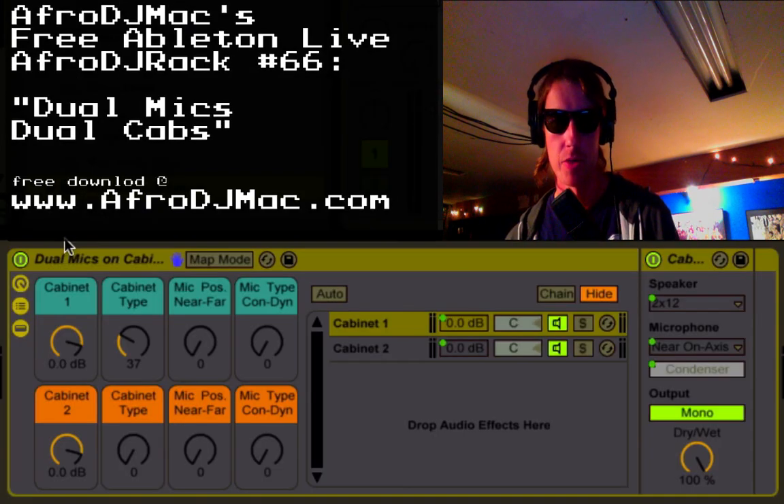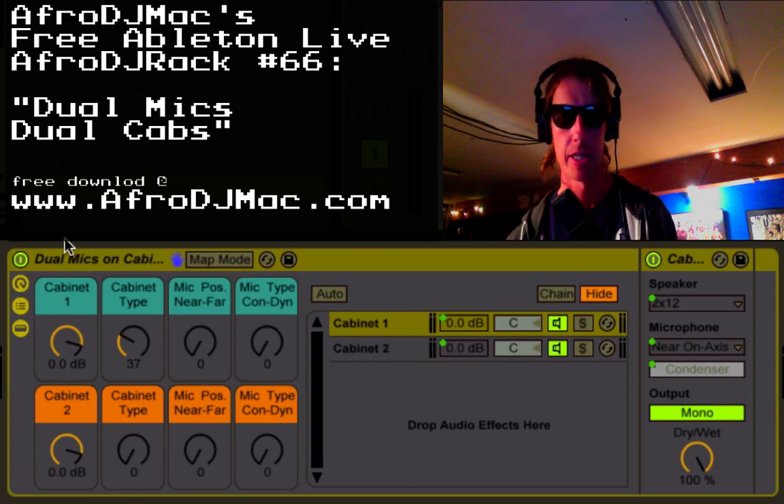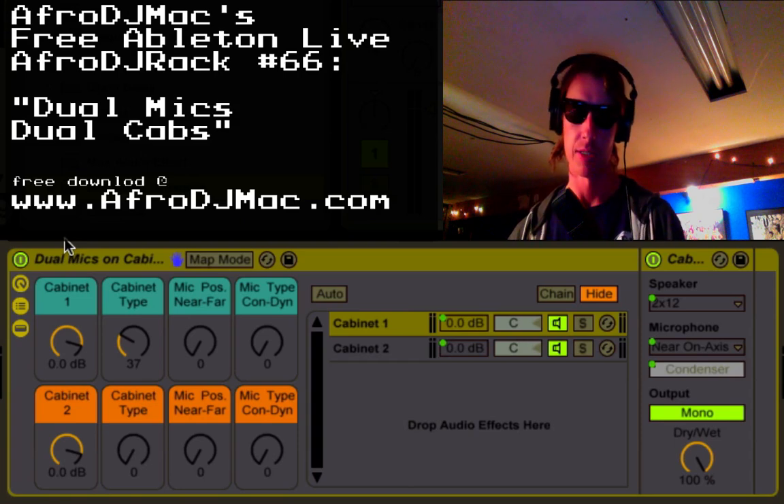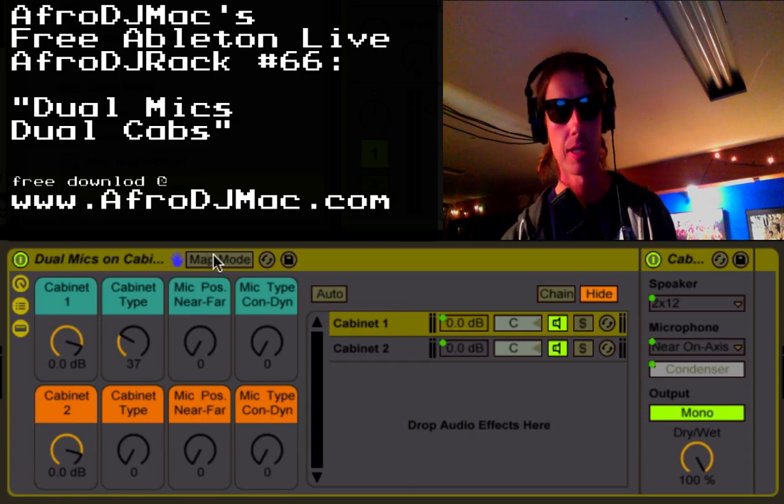What's up, it's Zaffron DJ Mac here with a new free Ableton Live Pack for you. This one is to simulate having dual cabinets. You want to sometimes run your sounds through speakers — Ableton's got this cool plug-in called Cabinet.